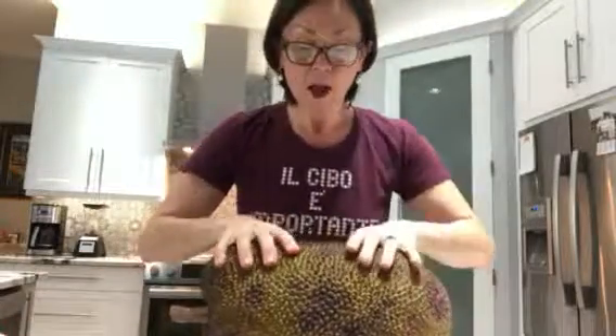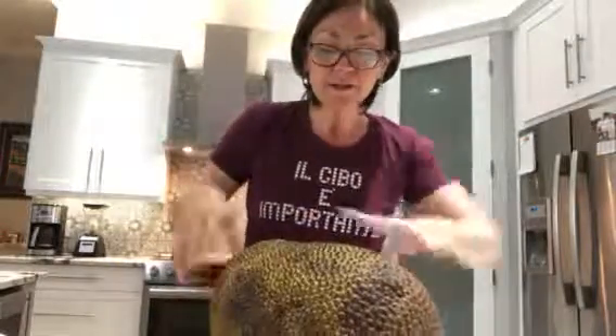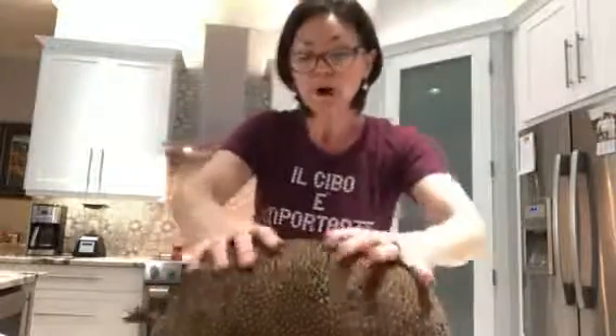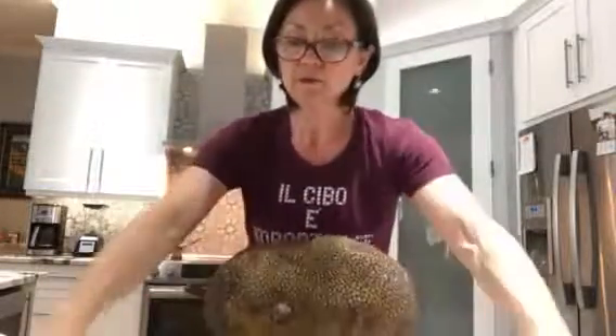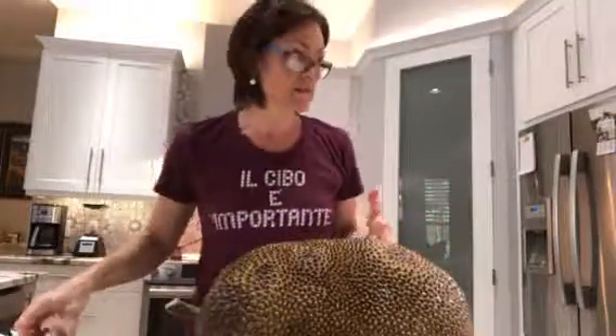So here's what you do. First off, I want you guys to notice there's some softness to it. After I bought it at Whole Foods, I kept it in a bag in my garage, so it almost looks like it's rotten — it's not. It just has to get a little softer so it ripens, not unlike bananas. I like to keep it in the garage so it gets a little riper and the sweetness just comes through.